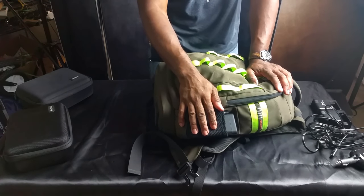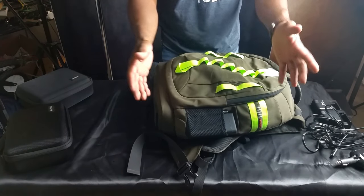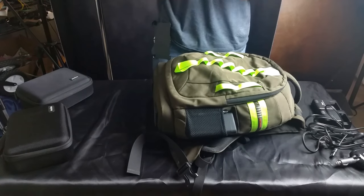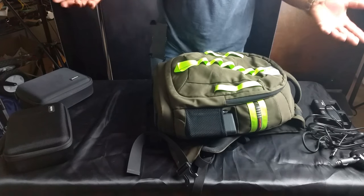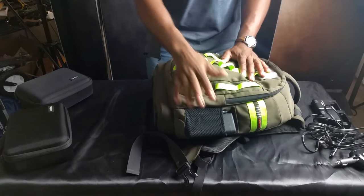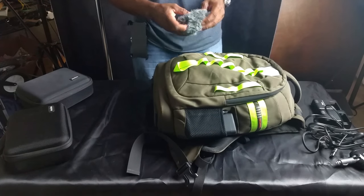On the outside we've got a Bluetooth speaker. Depending on whoever your client is, spend a little time getting to talk with them, find out what they like, what type of music they're into. Have a little Bluetooth speaker and just play a little music. It relaxes them in front of the camera. So that's something helpful that may or may not help you out with your photography.